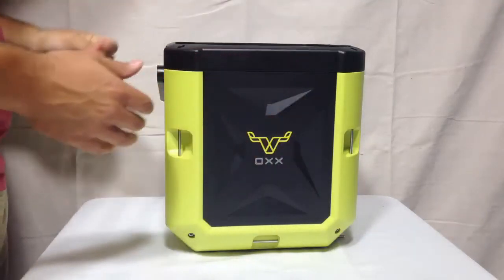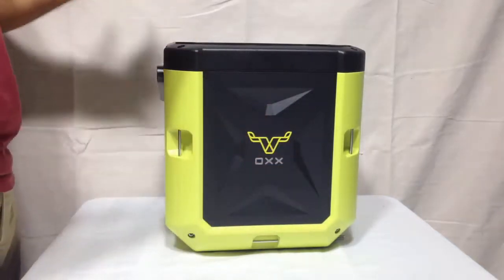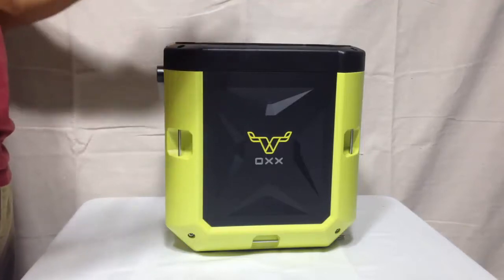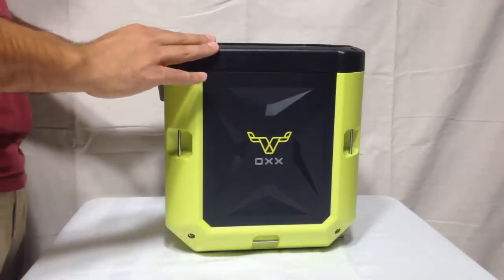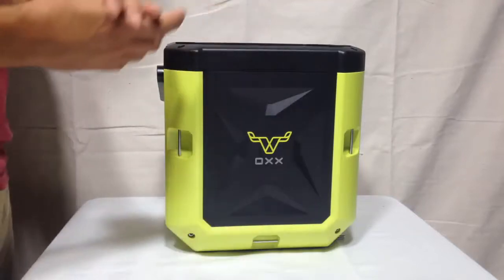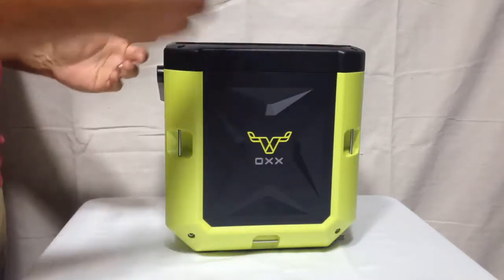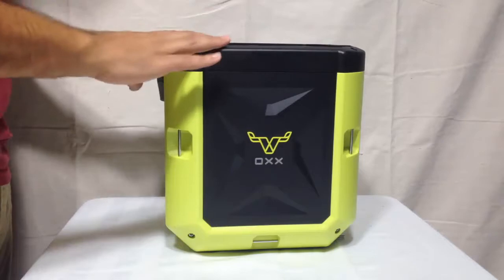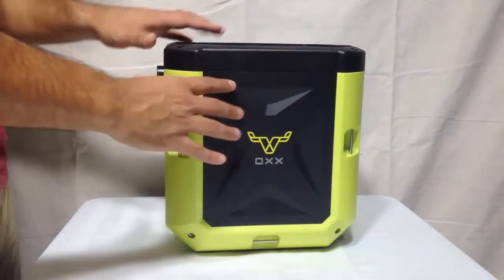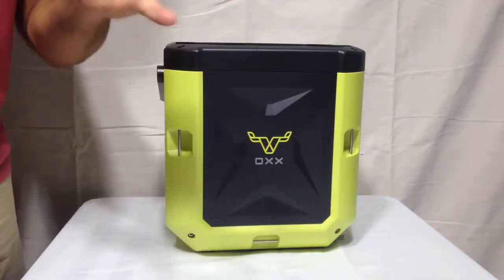Hey everybody, I'm here today to do a review of this Ox Coffee Box Coffee Maker. In this video review, I will be going over the functions and features of this coffee maker and I will also be incorporating my personal opinion into this review and I will also be demonstrating myself using it to brew a nice cup of coffee. Before I get to the review, I just want to tell you that I will be getting the camera and showing you some close up shots of the product, so this is not the only camera angle I will be using.